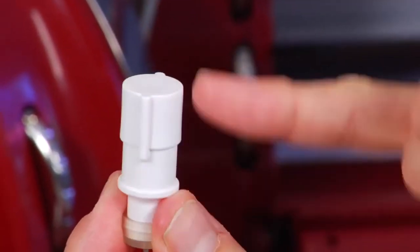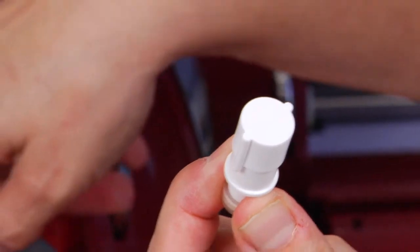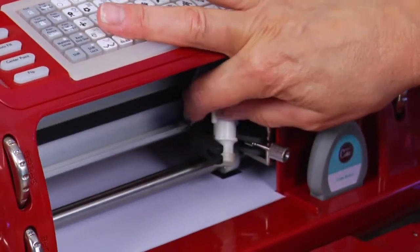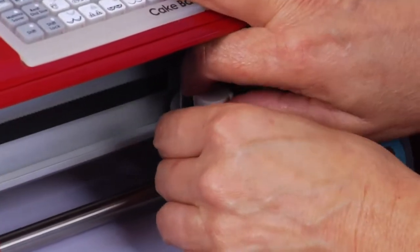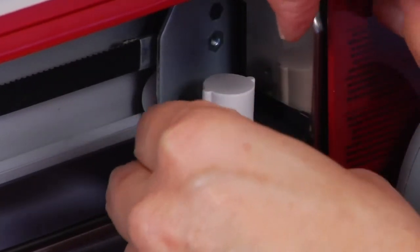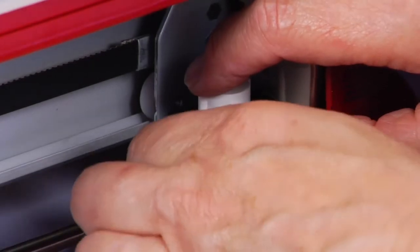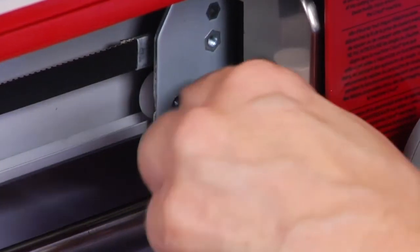These two little lip pieces have grooves in here for it to fit into. This housing will not fit in a regular Cricut Cake, and in a Cricut it only fits in the Cricut Cake — they made that different on purpose so you don't get confused if you've got both machines. Put it in and tighten it up.